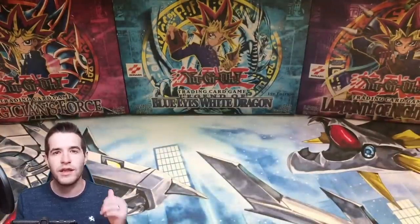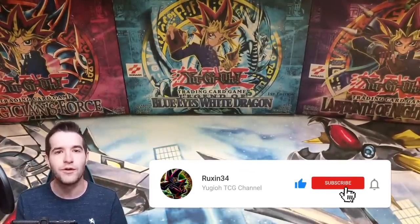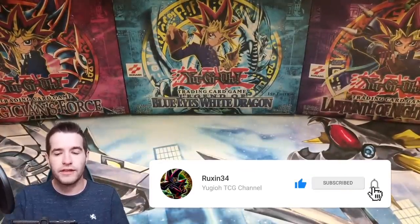To enter that giveaway, like the video, be subscribed, and let me know what you like or what you think about these tins. All right, let's start off with the promo.